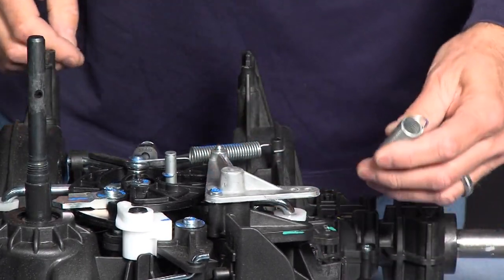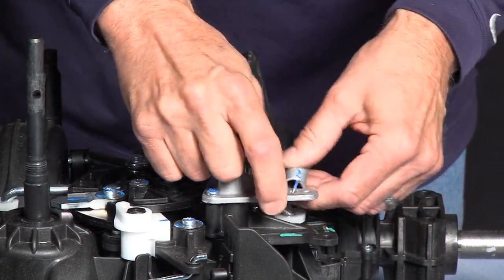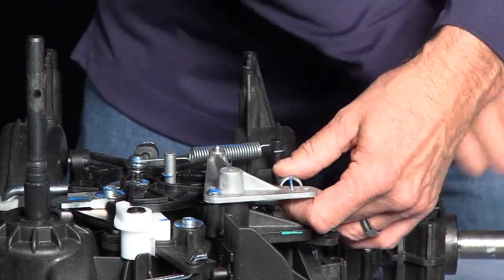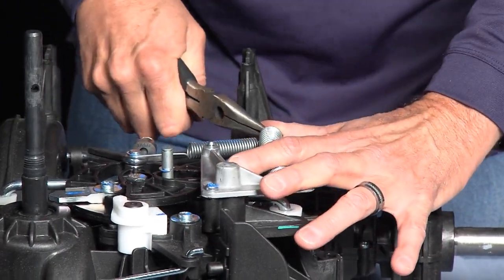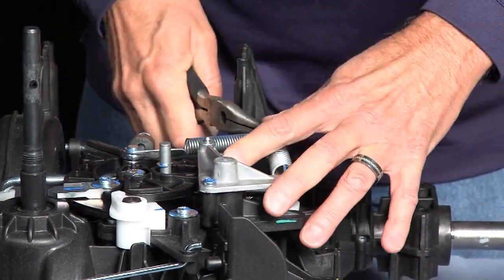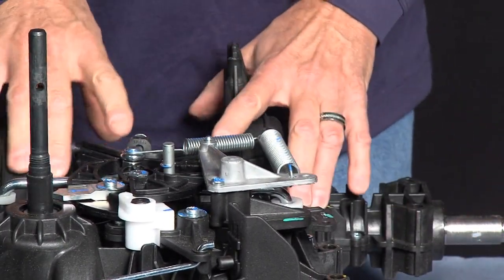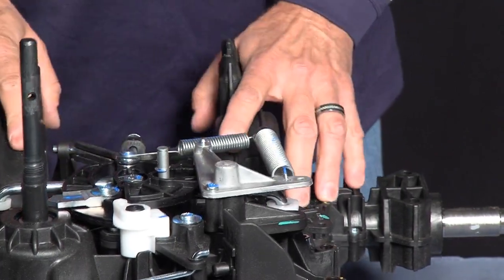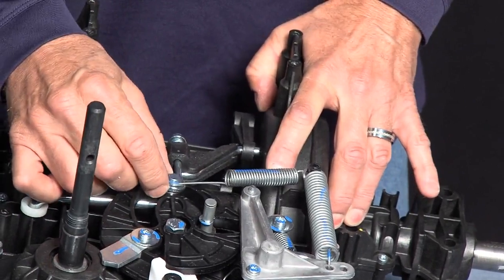At this time, we're going to reinstall the spring — it goes in the second hole and over this. This is also a good time to make sure that you're centered, your spring is centered, and that your orientation for your CVT is in the right location.